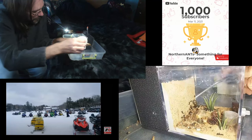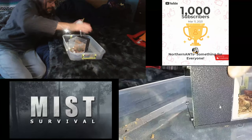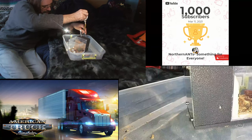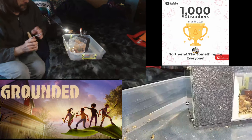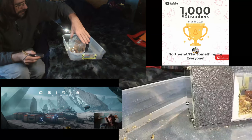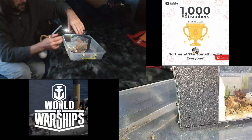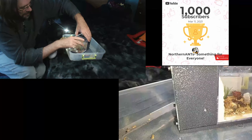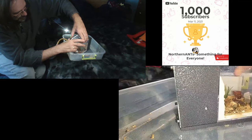I'm horrible at pronouncing names, so when I do a live stream I tend to steer away from reading people's names and comments. I feel bad about that, but I don't want to mispronounce or misread something. If you're watching one of my live streams and you say hi and I just say hi back — don't be offended. I'm saying hi to you because you were the last person that said hi.